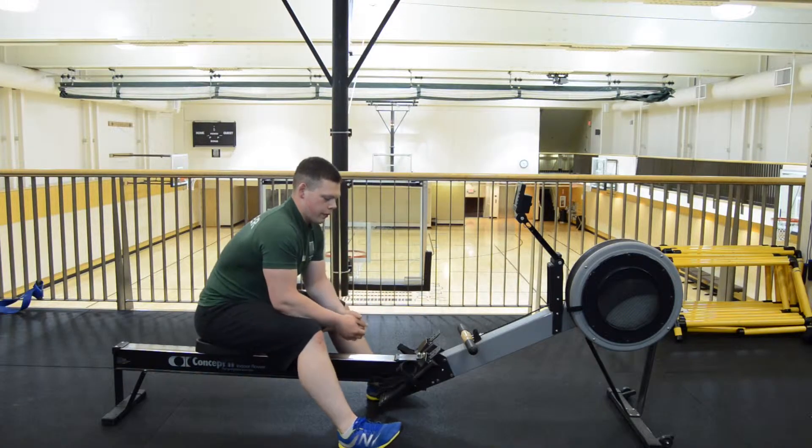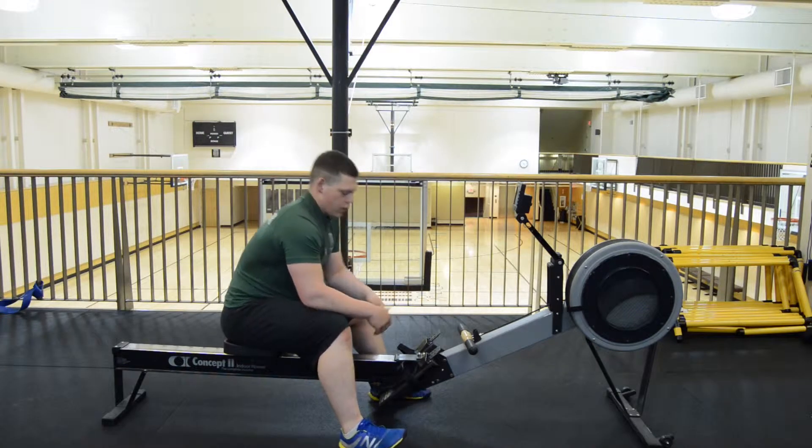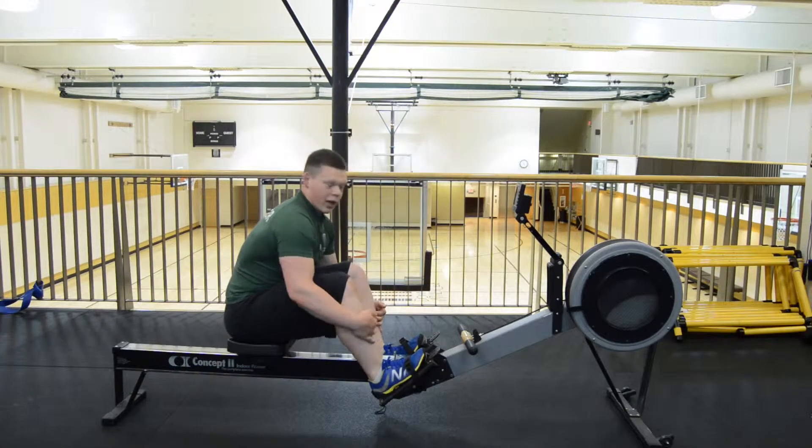Next thing, with the foot straps, you want the straps to be basically right around the knuckles or your toes. So for me, I have about a size 10 foot and I like to have my strap at around 4.